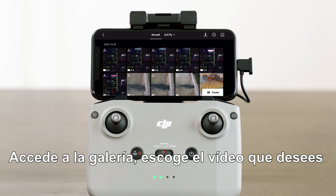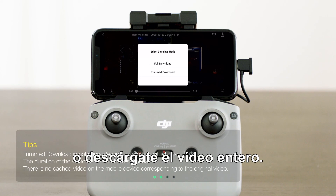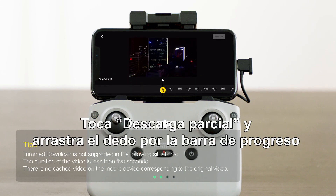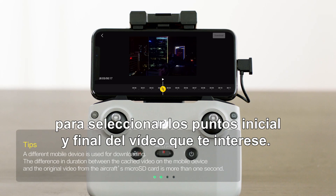Enter the album, choose the video you want to download, and select Trimmed Download or download the entire video. Tap Trimmed Download and drag the progress bar to select the start and end points of the clip you need.